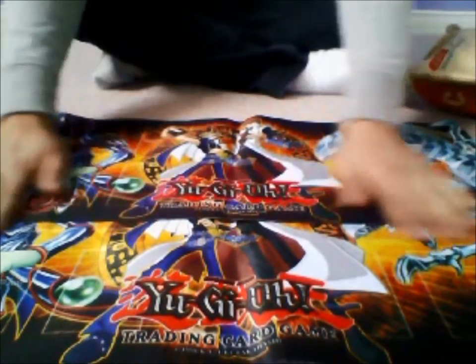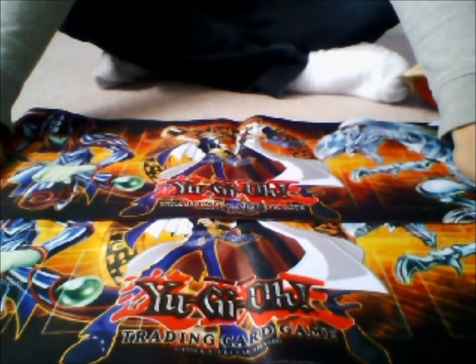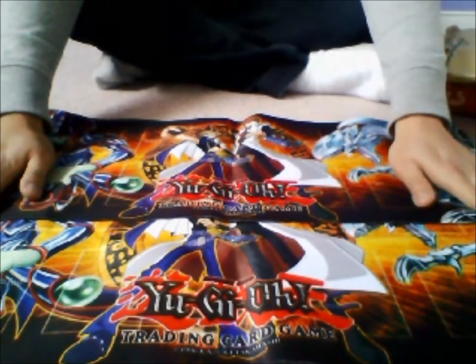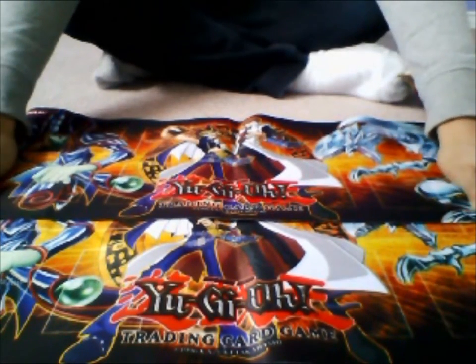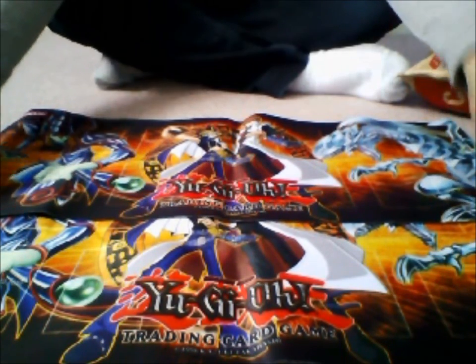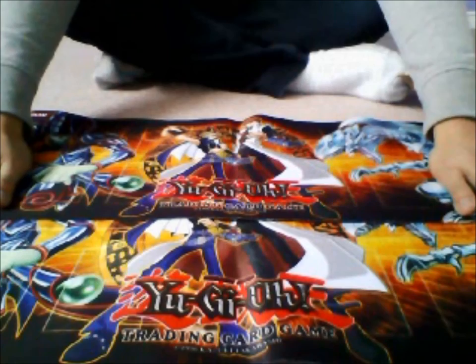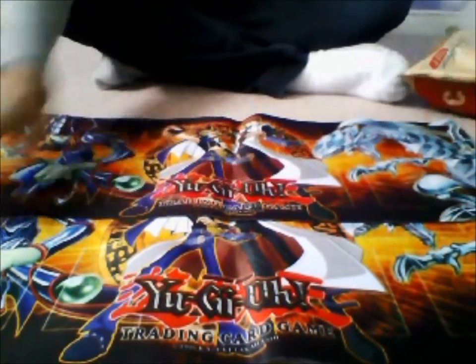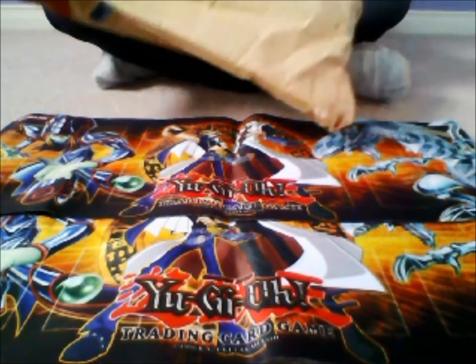I'm using Yu-Gi-Oh playmats — I know. The only reason behind that is just the fact that I have all my other playmats somewhere else right now, and I wanted to get this video out to you guys as quick as I can, because I usually like to show off the stuff right when I get it, and I only have these mats on me. But preferably, it is not Yu-Gi-Oh, it is just a mail day video right here.